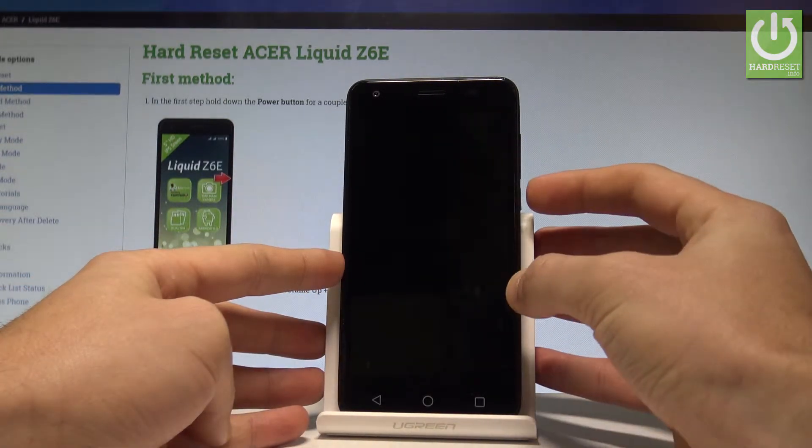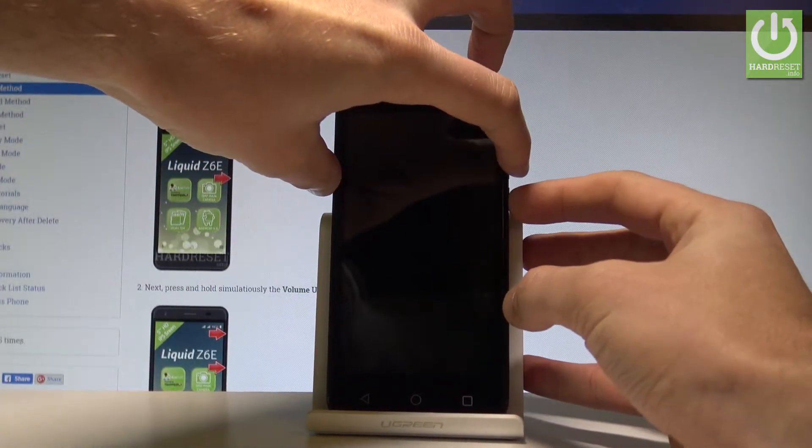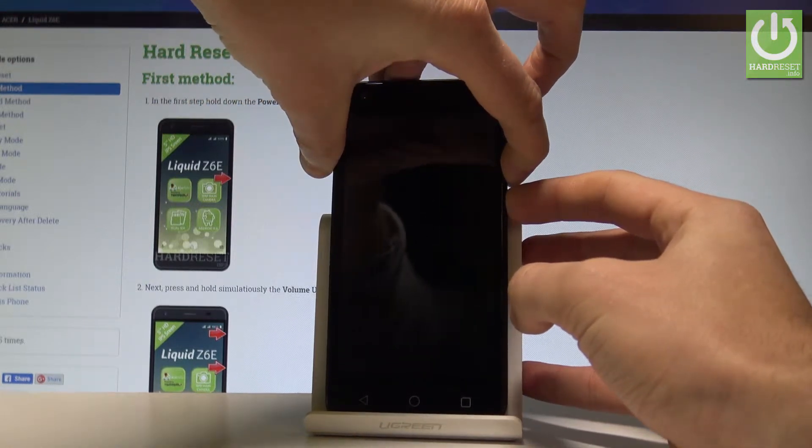Afterwards, you need to use the following combination of keys: power key and volume down. Hold down both of these keys together — power key and volume down — and keep holding.